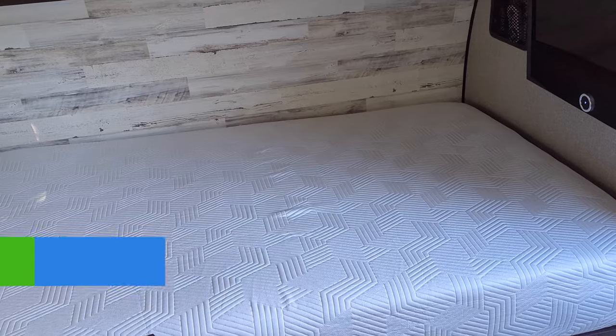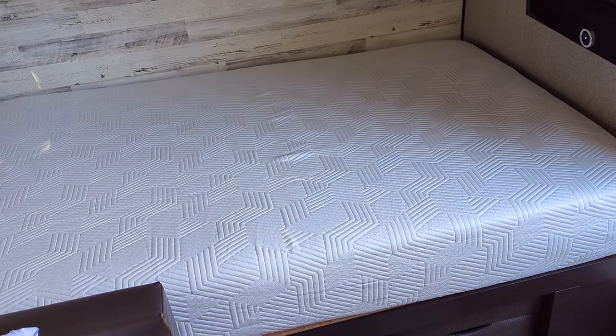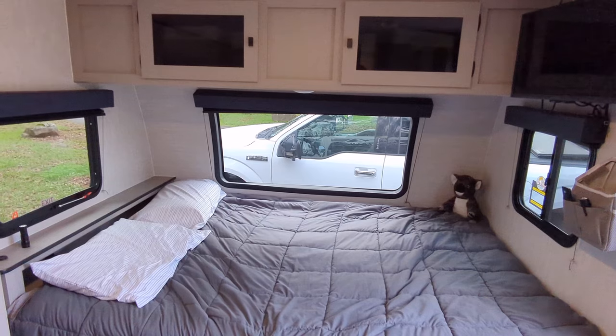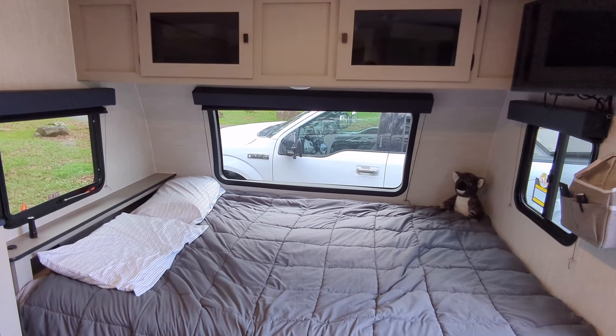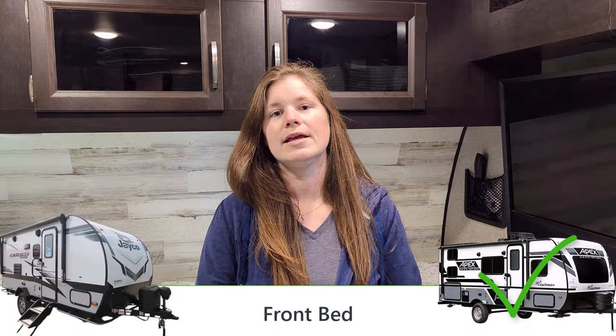Now let's start comparing features. First, let's talk about the front bed. On the Jayfeather Micro, the front bed is considered a Full XL — it's 80 inches in length, same as a queen, but only 54 inches wide. In the Apex Nano, the front bed is an actual queen mattress at 80 by 60 inches. Since the Apex Nano's mattress has 6 extra inches in width, the Apex Nano wins this category.